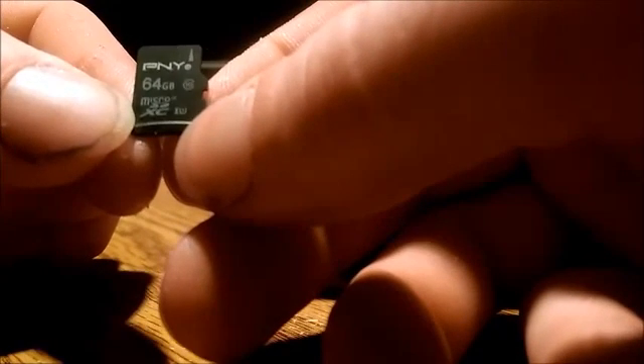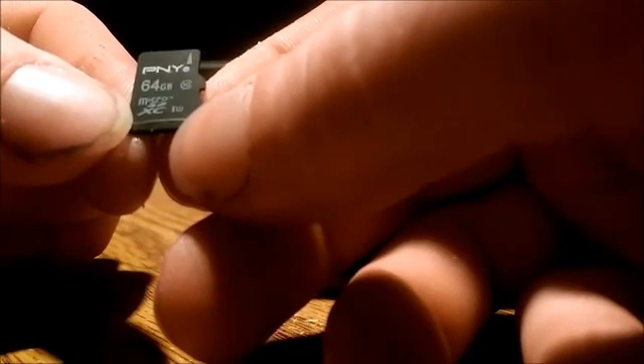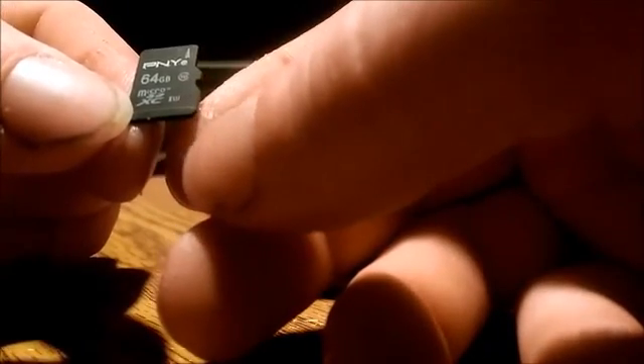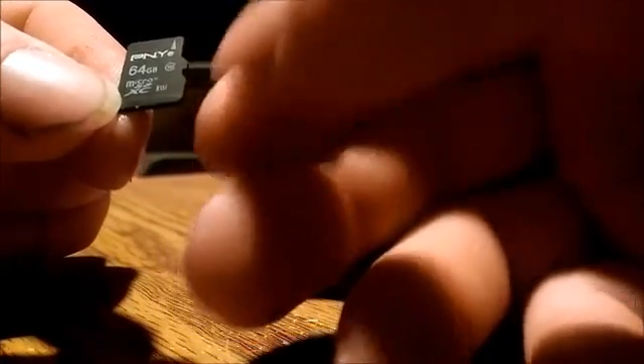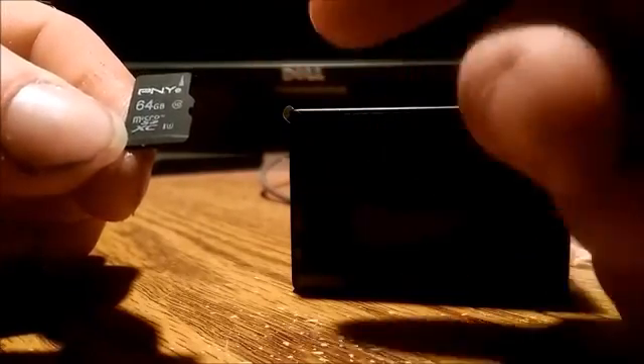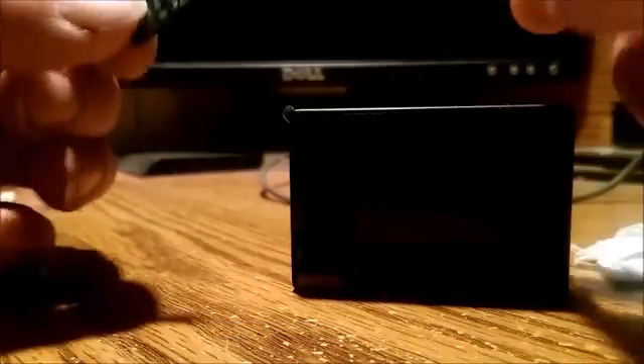This is a PNY 64 gigabyte micro SD card, Class 10 Turbo, which is 90 read and 90 write — maybe the fastest SD cards they made for Class 10.